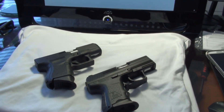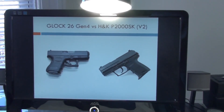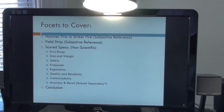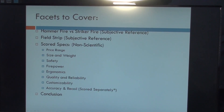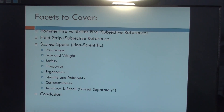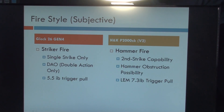Let's get started on some of the comparison points. This is basically along the same lines as my comparison between the Glock 19 and the HK P30, which some of you have probably seen — if not, it's on my page. Here's the fire style of the pistols. Most of you know the Glock 26 Gen 4 is striker fired.